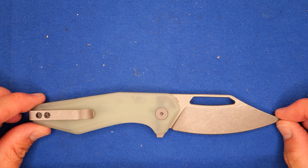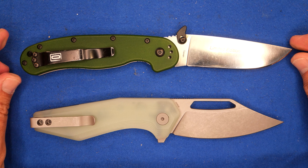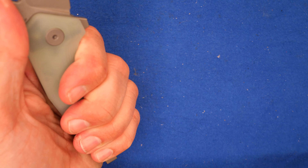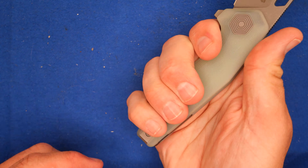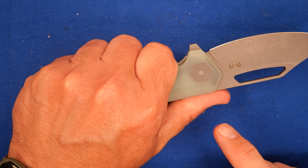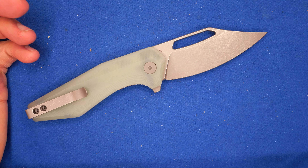Let's take a look at this thing, do a size comparison with the Ontario Rat 1, line up those pivot pins. It's a bit smaller, not an awful lot smaller, and it's bigger in some ways, so I'm calling this a full-size folder — just barely a full-size folder. My hands are in the extra-large range, and there's spare room back here for larger hands.